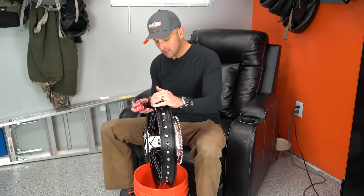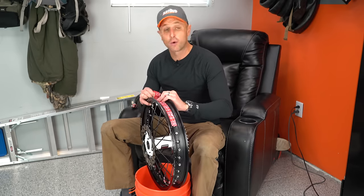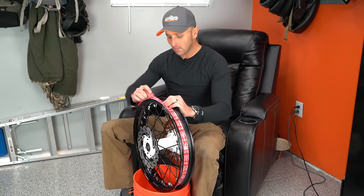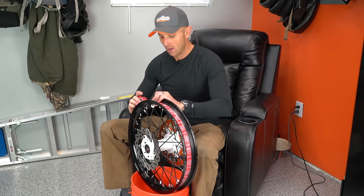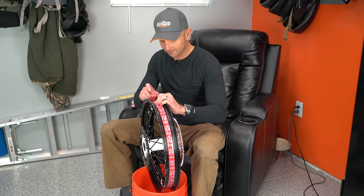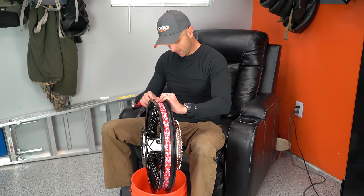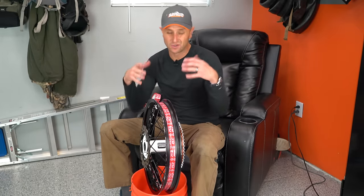Now I'll grab this rim tape. They changed this rim tape — they used to say just go around the rim one time and only overlap it by a couple of inches. Well, they've since modified that. With the gen two tubeless we're getting now, you're going to use this rim tape and go all the way around three times. The first time you're going to be right down in the drop center of your rim. The second time around, you're going to angle it up on one side of the shoulder. Then you're going to go on the other side of the shoulder. So you're triple taping this whole thing.